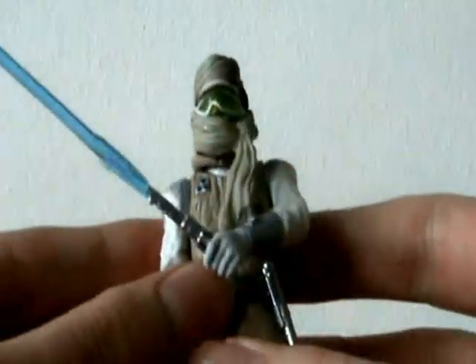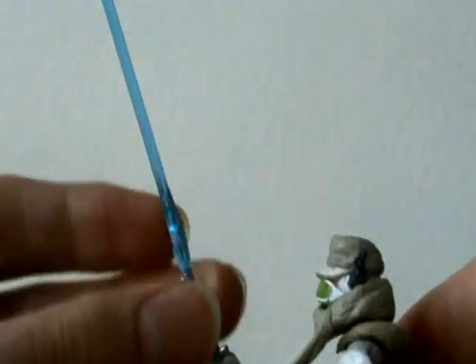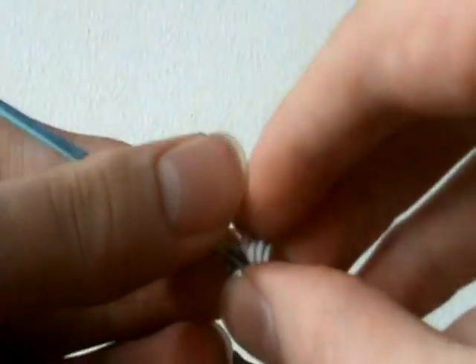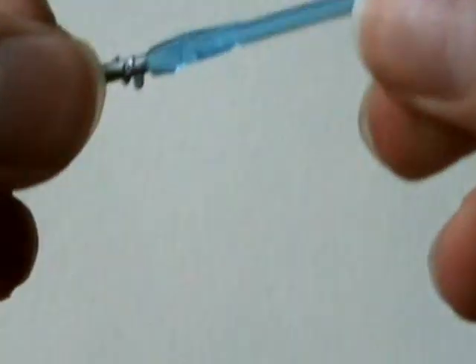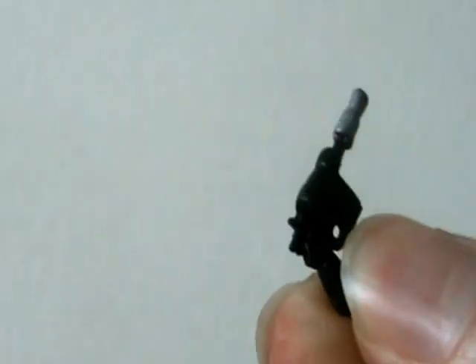He does come with a lot of accessories. Of course he comes with his standard lightsaber — I'll just take it out of his hands and show you. There is his standard lightsaber. Next up would be a blaster pistol, which is a pretty interesting design. It's kind of hard to take his weapons out of his hands, actually. A pretty nice pistol.